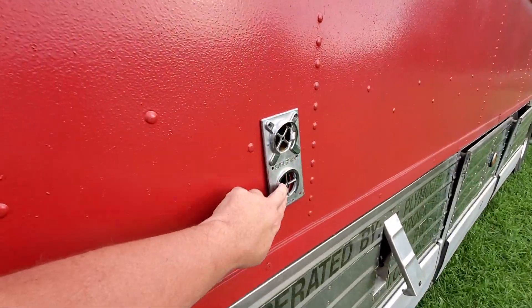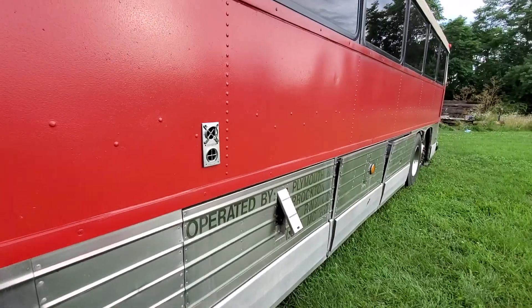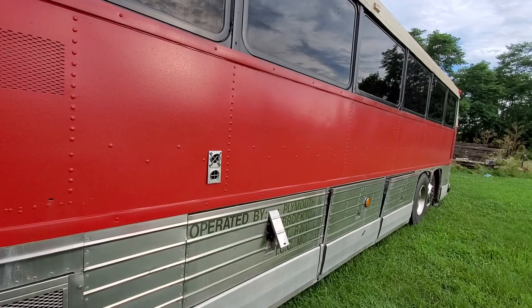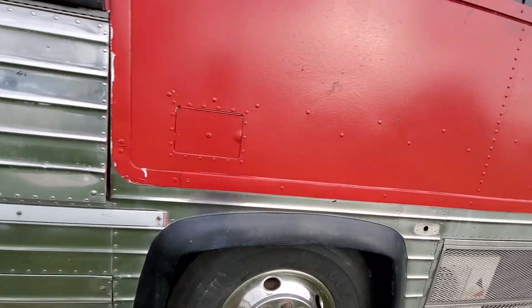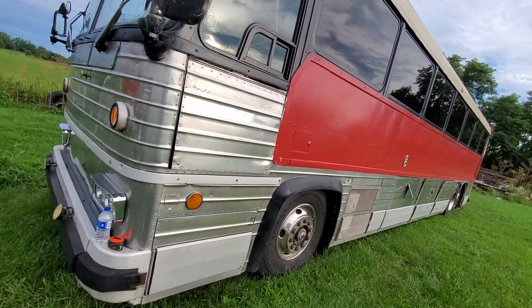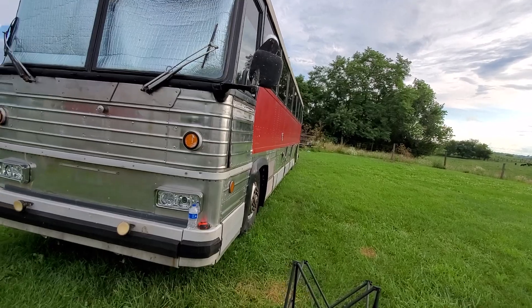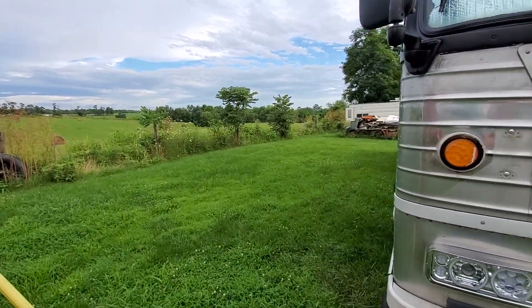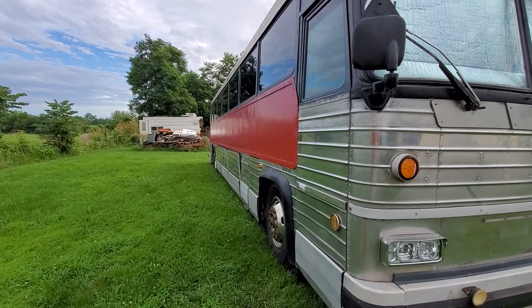I'm actually removing this propane furnace — it's sitting underneath one of the benches and it keeps the bus pretty warm, but it will kill a propane cylinder fast. In 36 hours it will completely drain a 20-pound grill cylinder. So you guys be good and be safe out there, and we'll catch you next time.